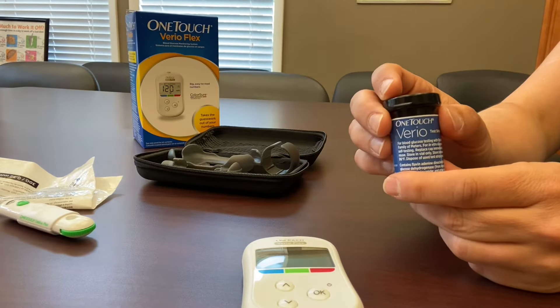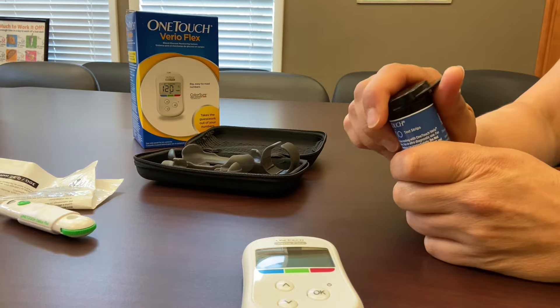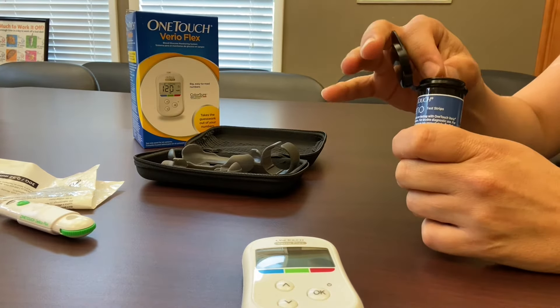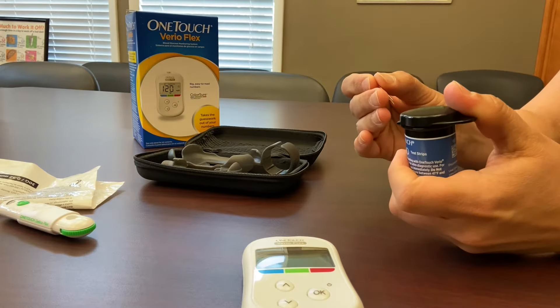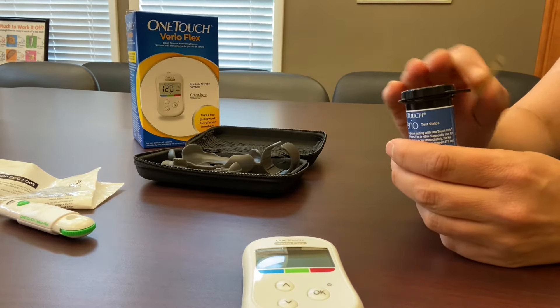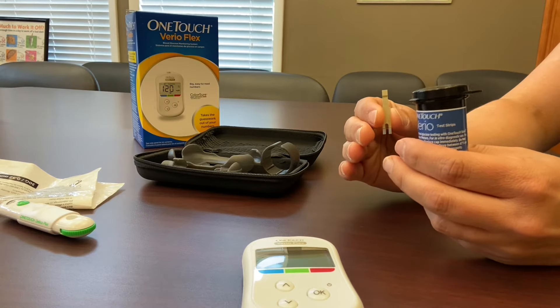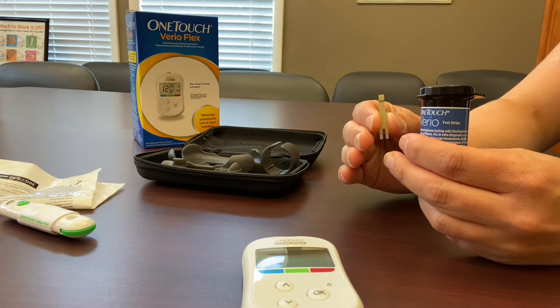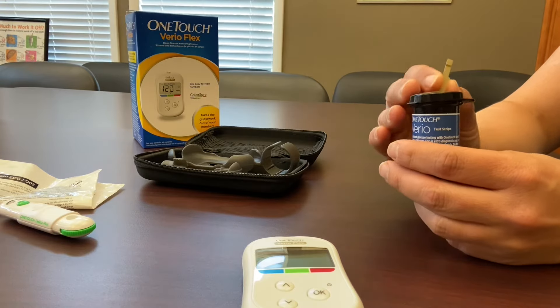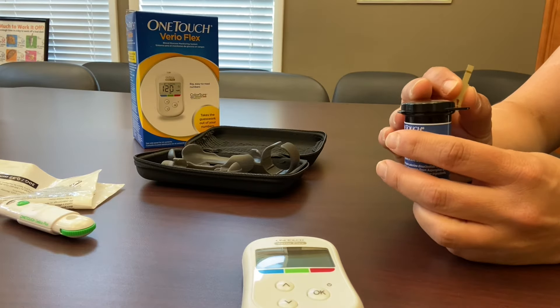Let's talk about the test strips for a second. Notice that they're saved in an airtight container. Once you remove a test strip, it's important that you close the container because humidity and moisture can affect the strips, so you want to make sure it stays closed. You also want to avoid extremes of temperature like a very damp bathroom or a very hot or cold car. It's best to store your test strips in a cool, dry environment.